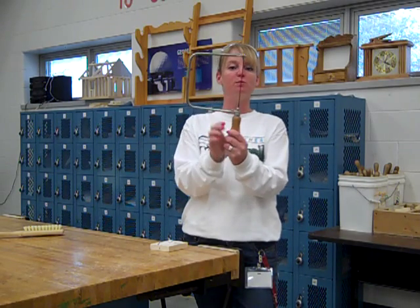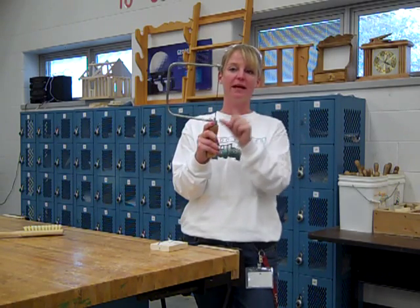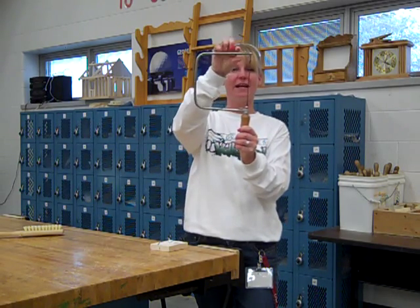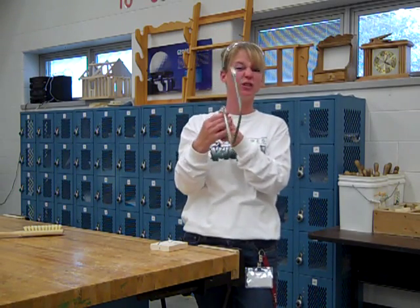We are actually able to remove this blade, so if we needed to make intricate cuts inside of our wood, we could just drill a hole, pop out our blade, place it back on, and cut. That's why we have the bar on here that holds the top and bottom, so we are actually able to get into some intricate places.